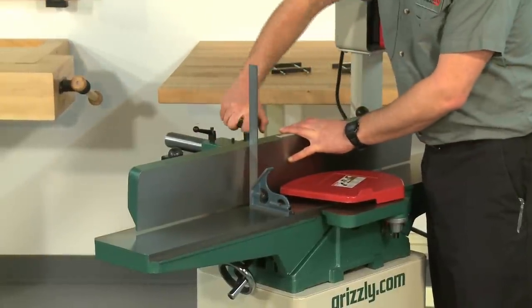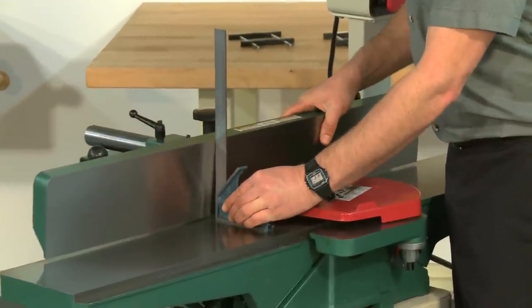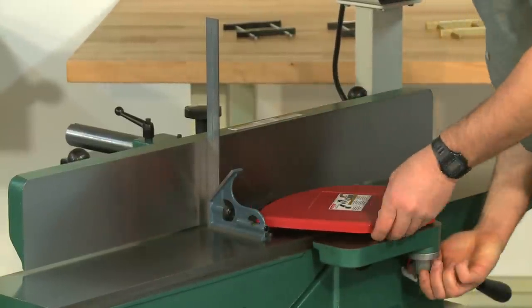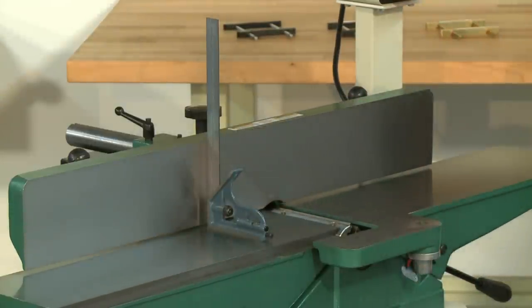Move the jointer fence all the way to the rear of the jointer table and set it at 90 degrees using a precision square. Remove or rotate the cutter head guard out of the way so it does not interfere with cutter head access.